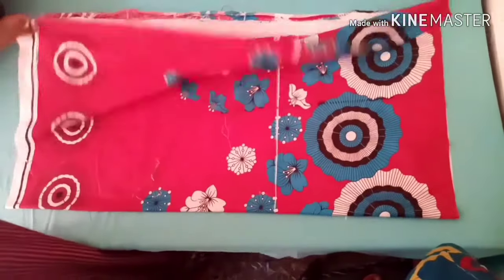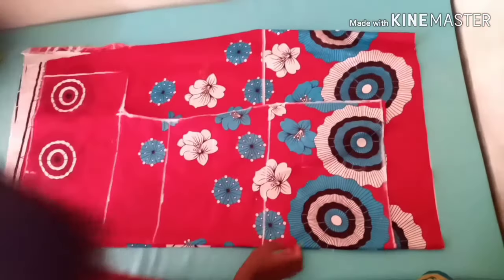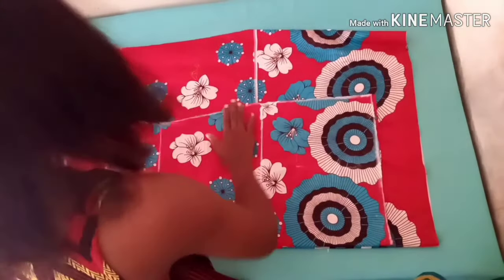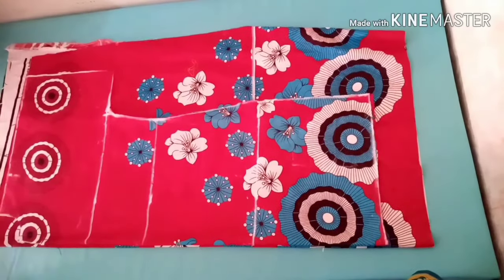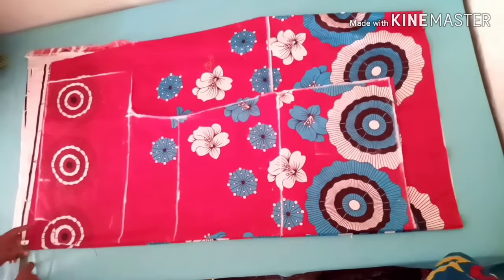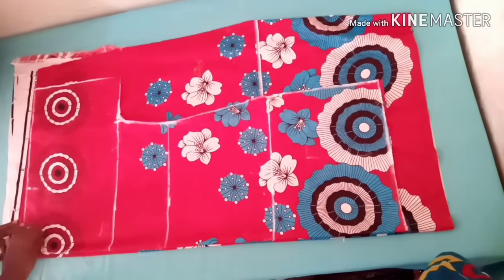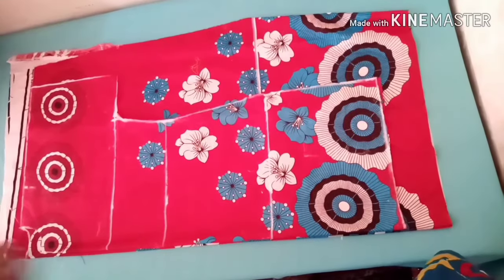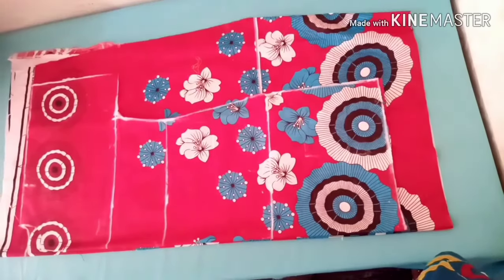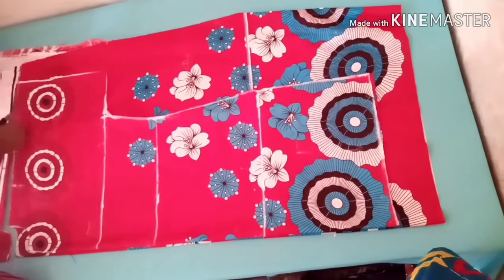I'll place the front part on the back part — I folded my back part and I'll place it on the back part. The only difference between the front and the back is the neck measurements. The neck depth for the back will be just 1.5 inches. So I'll measure 1.5 inches down and connect — the wideness remains the same, only the depth is different. I'll cut out exactly what I have on the front at the other parts of the back panel.